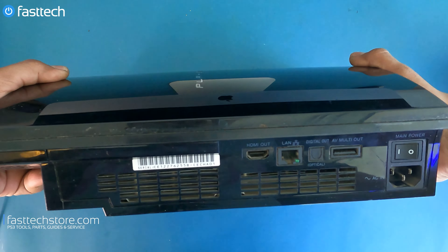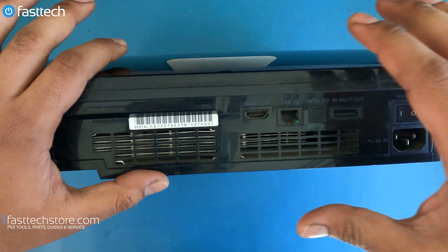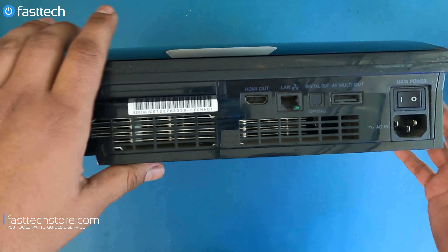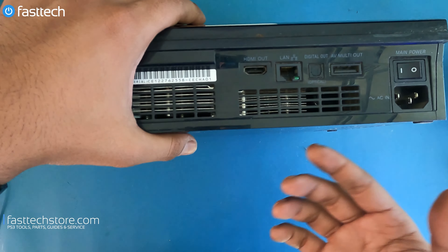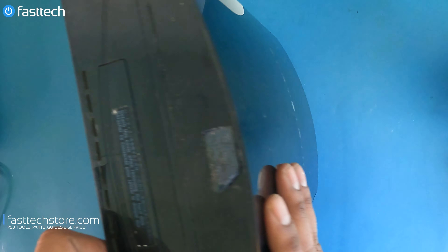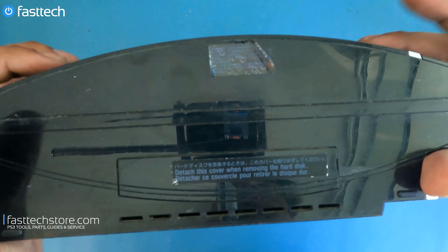The main difference is that the CECH A01 systems have hardware PS2 and PS1 compatibility, while the CECH E01 only has software backwards compatibility. To start disassembly, we're going to look at the bottom of the PS3 system.